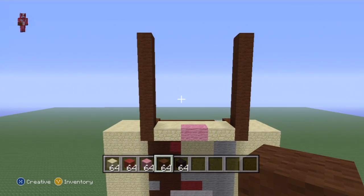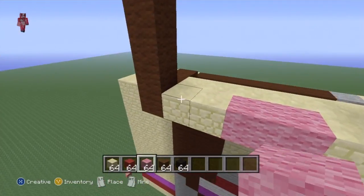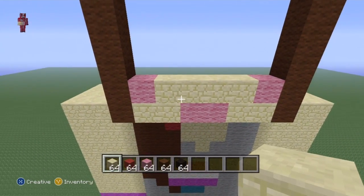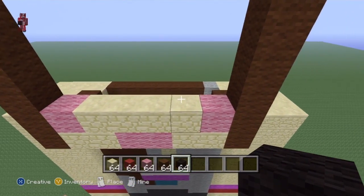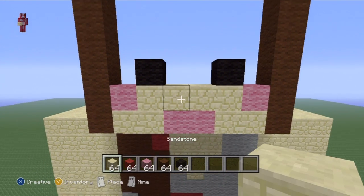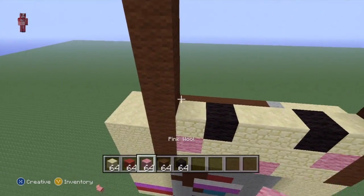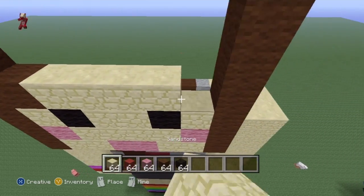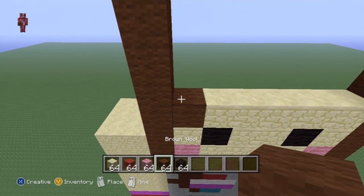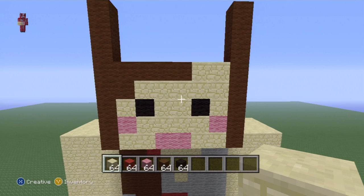Now let's put in the facial features. On the next row, do pink on the two outermost blocks next to the brown, then fill the rest with sandstone. Then the two eyes go right here. Fill the rest of that row with sandstone as well. Going from left to right, do one brown then fill the rest with sandstone. For the row after, do four blocks of brown, then two sandstone.